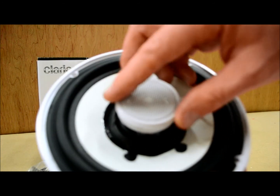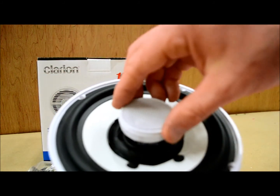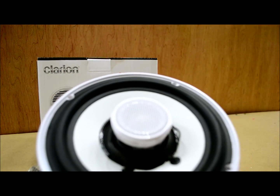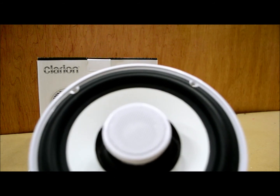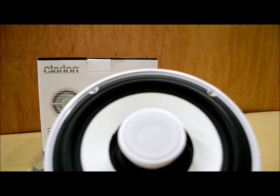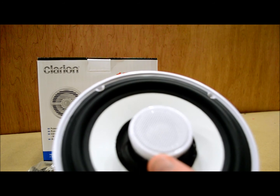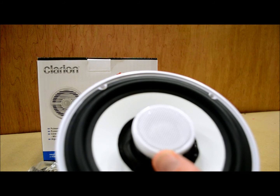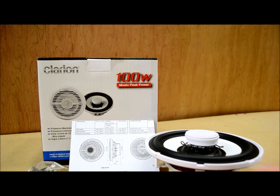The tweeter is a dome type, which is good — it'll give you a very good dispersion angle. However, it is not angleable; you cannot pivot the tweeter in any way. I think that might actually be a good thing, because salt, water, bugs, and all that other stuff you get on the water will definitely find their way in there. The tweeter is a 1¼ inch PEI dome tweeter — not top of the line, but probably doesn't need to be, especially for a set of coaxial speakers around or under the $100 price range.